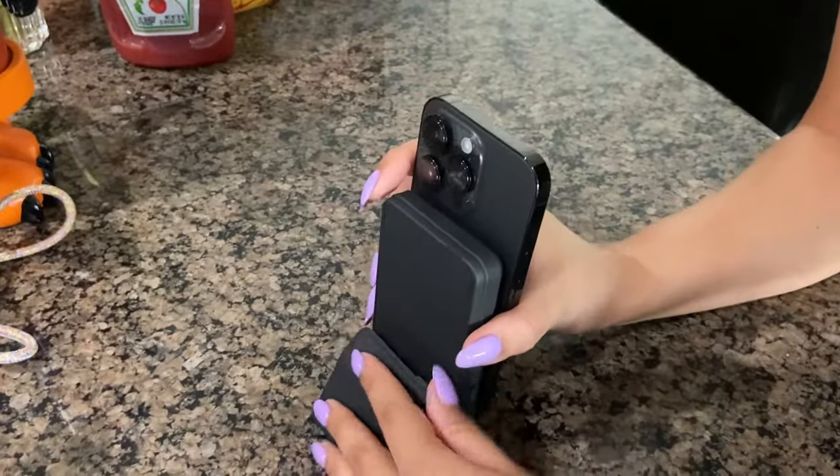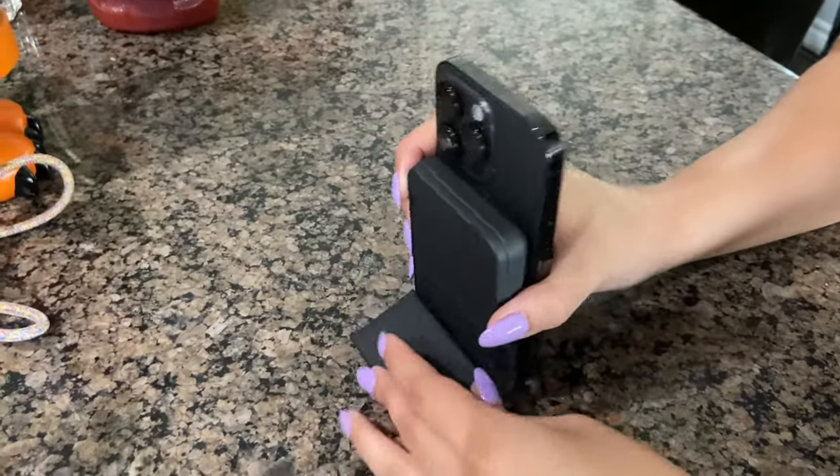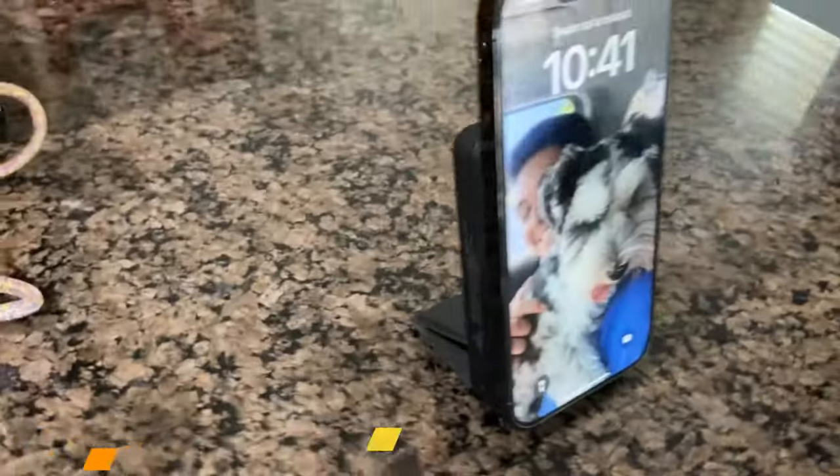There's an indent, and then you just go like this, and it stays up. You can always check it out.